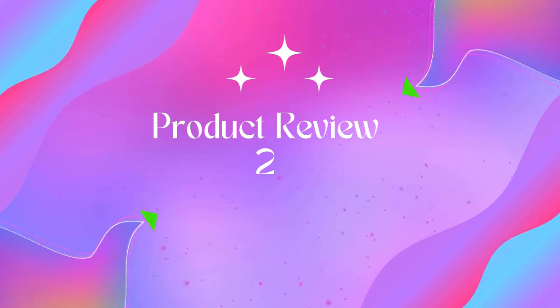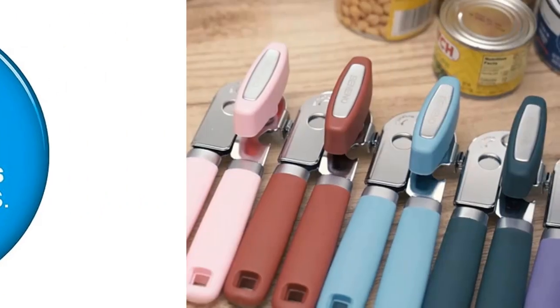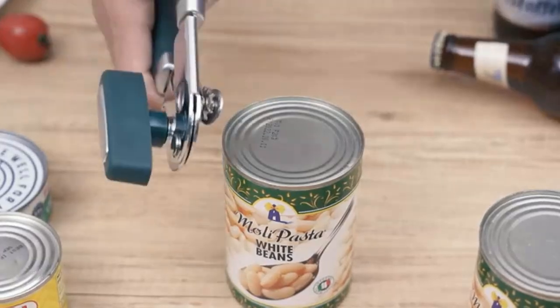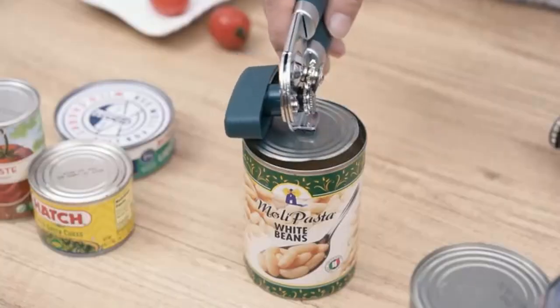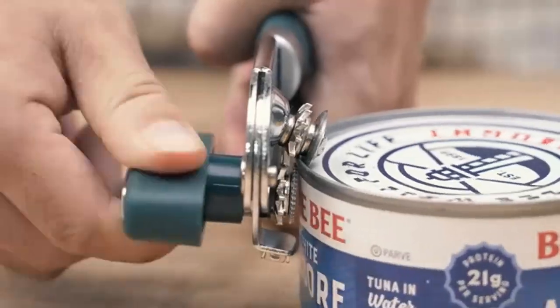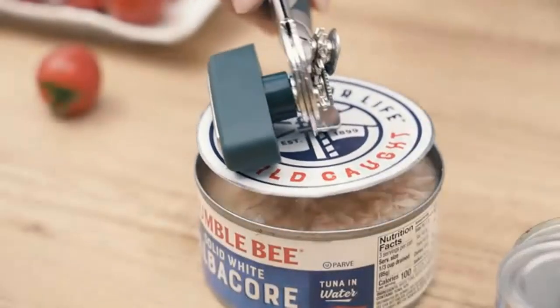Product 2: Hamilton Beach 76606ZA smooth touch electric automatic can opener. Eliminates sharp lid edges — this electric can opener cuts cans along the side for smooth, touchable lids. The lid can be reused to store leftover canned food in the refrigerator. Also opens pop-top and regular cans.